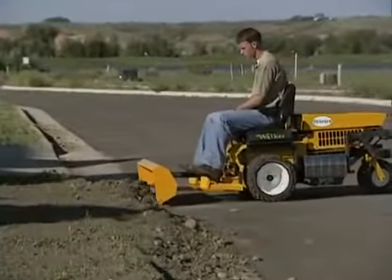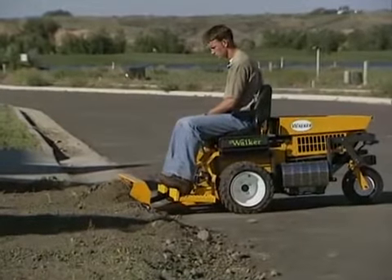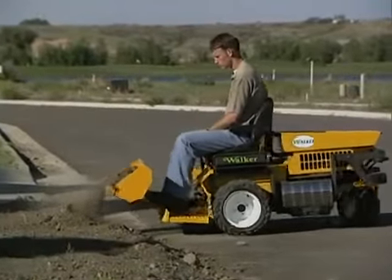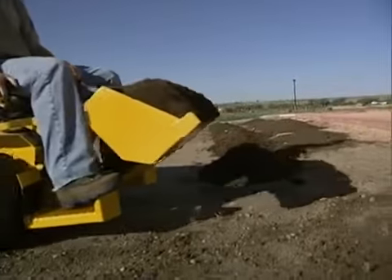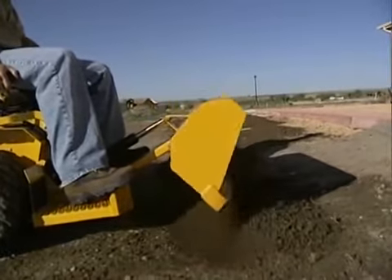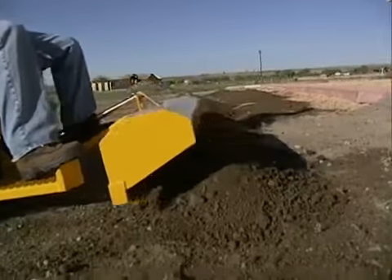It lifts approximately 180 pounds and 2 and a quarter cubic feet of material with 14-inch ground clearance for transport. The bucket has a high-strength steel cutting edge, and the tilting action uses a 500-pound electric ram.